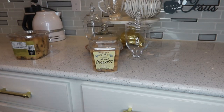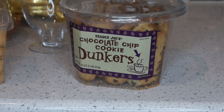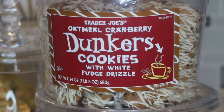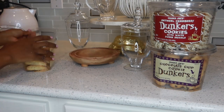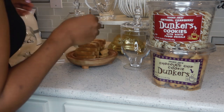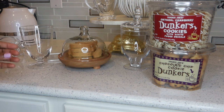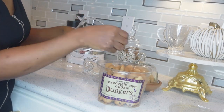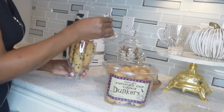We're going to stock the jars with mini biscottis from Trader Joe's. I'm also going to use the chocolate chip cookie dunkers as well as the oatmeal cranberry dunker cookies. If you didn't see my Trader Joe's haul, you'll see these items there. When filling jars from the side, items look so much neater inside — you definitely want everything to look nice.